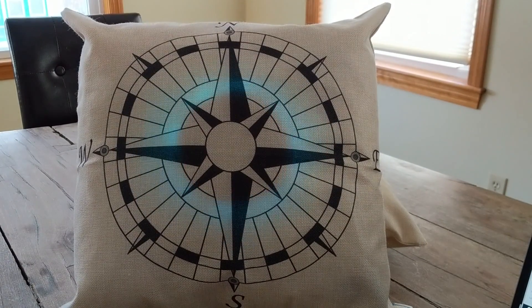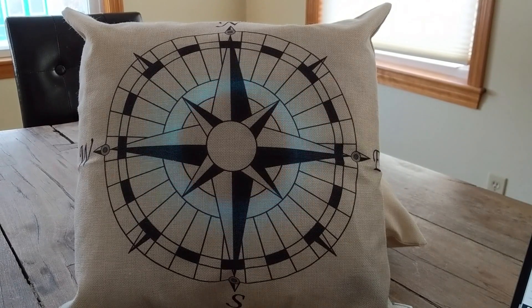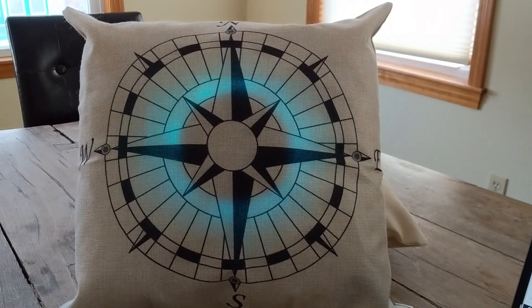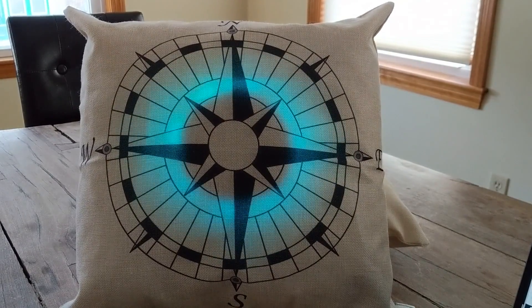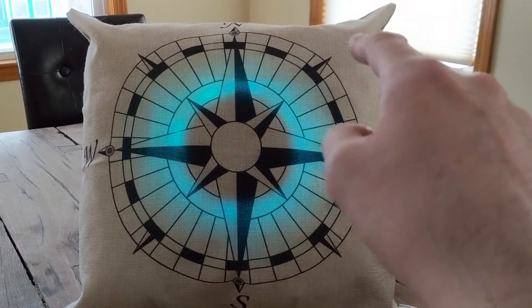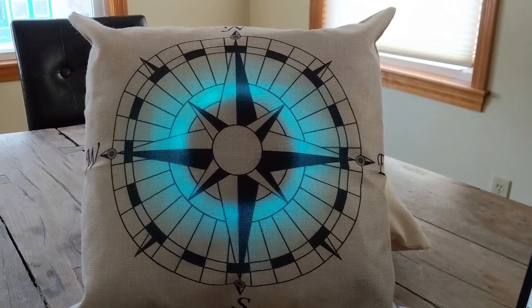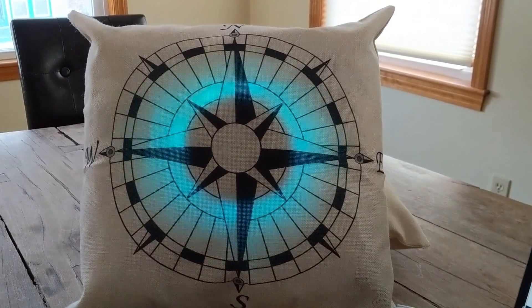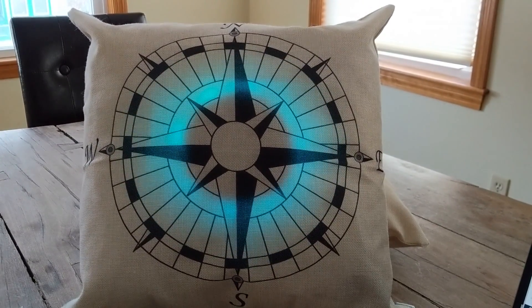I like that. Basically what's going on here is I have the LEDs facing to the inside of the pillow and they're sitting on top of a sheet of clear acrylic, and that's what's allowing it to glow. You can see a bit of the rectangle from the edges, so maybe if I had a round piece of acrylic going around the edges that would look nicer.